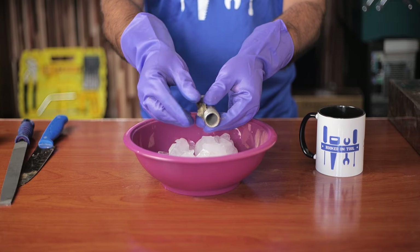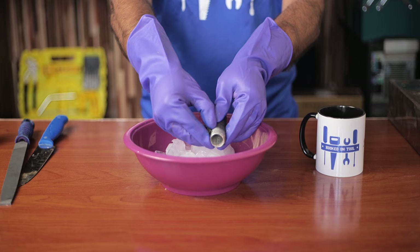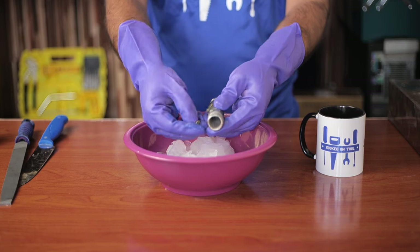Then, you can take the pipe out to clean it up. As you can see, staying in the ice will loosen the plastic's grip, and you will be able to easily take it off with your own hands.